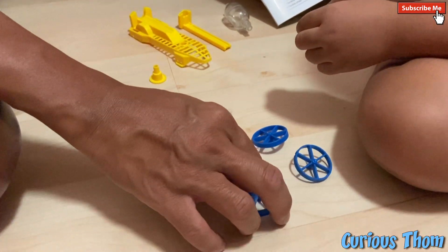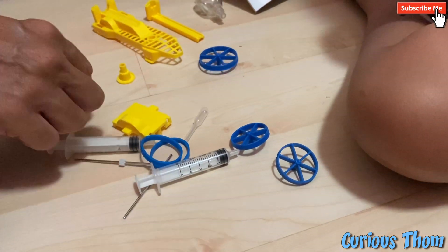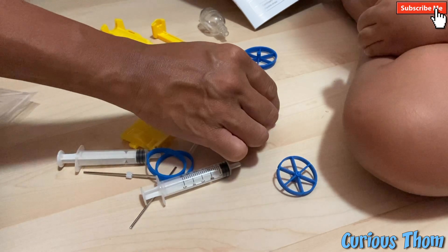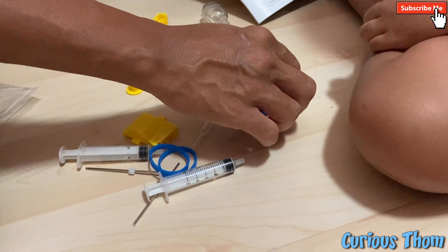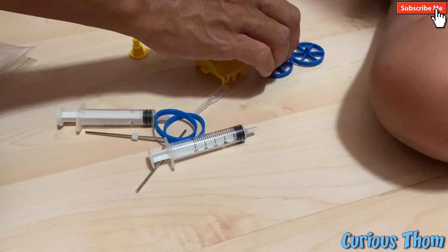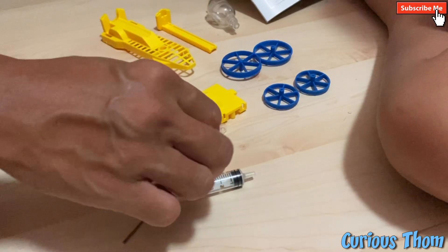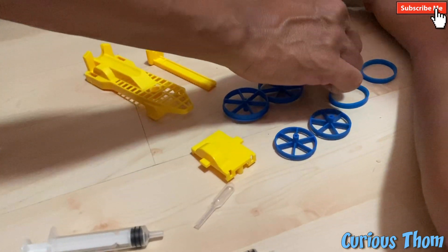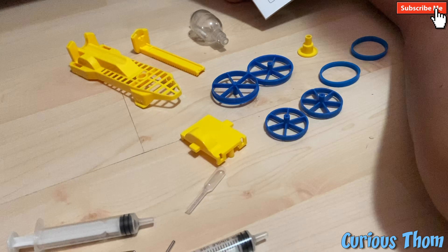One. Two bigger wheels. Two smaller wheels. Two rubber wheels. And the yellow thing.